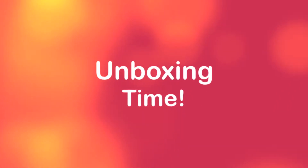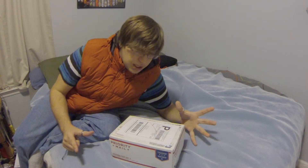Alright, let's get right to it. We got a package here, and as you can tell by the description up above, you probably already know what's in it — but we're gonna cut it open. Let's get into it.